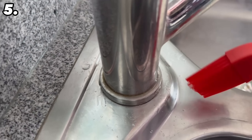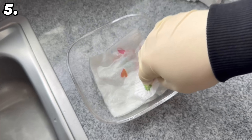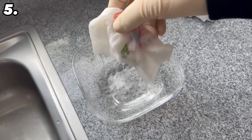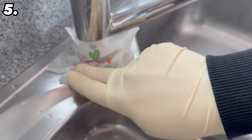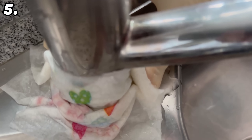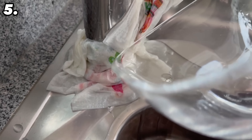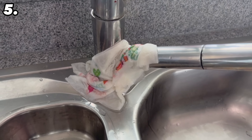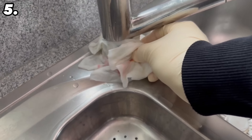Put on some gloves beforehand. Now place the paper towels in the vinegar so that they are completely soaked, then place them around the tap — in the places where all the limescale is to be found. Give them a good squeeze so that they have a really good connection. This will ensure that the vinegar sticks to the calcified areas and doesn't just run down again. Leave them to soak for one to two hours, depending on how badly calcified your tap is.